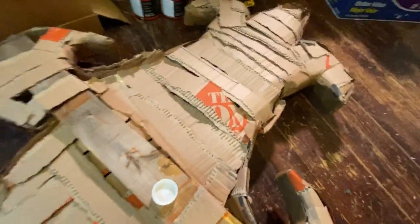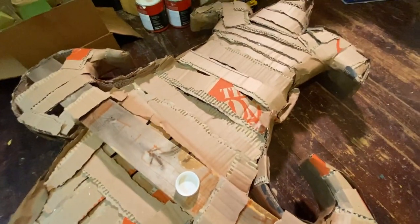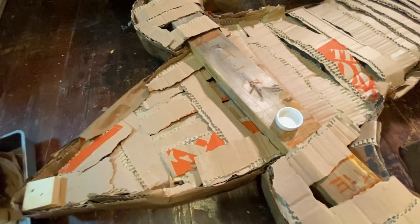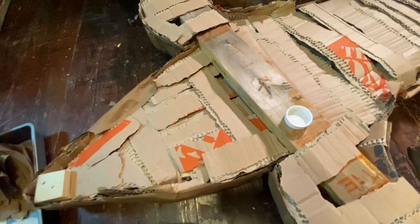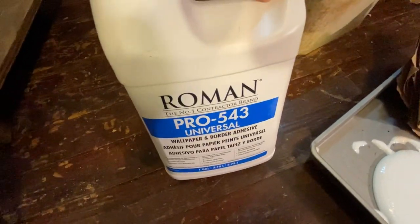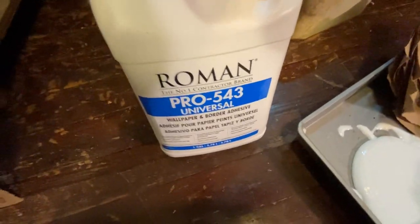It's not necessary all the time to papier-mâché the back of your piece. I like to do it because it gives it a nice finished look and also ensures the longevity of the prop. On the back, you don't have to be quite as nice and perfectionist-y as you might be on the front — I think I just made up that word. So this is a good spot to start and kind of get your papier-mâché legs. Remember I'm using the Roman Pro 543 universal wallpaper paste — you can get this in small, medium, or large.